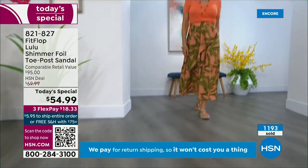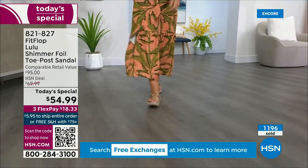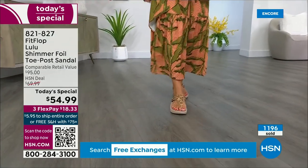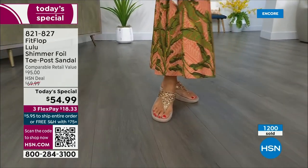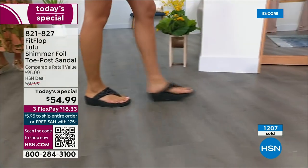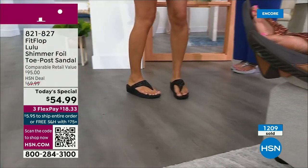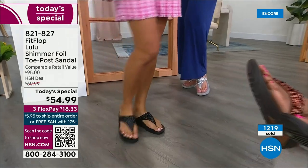How many countries is FitFlop available in now? It's global — 60-plus. It started over in the UK. I know it's in Canada because I met some Canadian ladies at one of the theme parks and we were literally hanging on a ride with our feet dangling and I said, 'You have FitFlops!' as we were flying through the air.